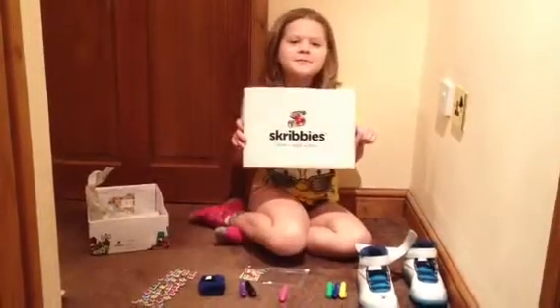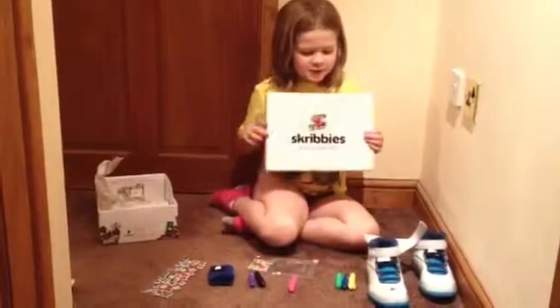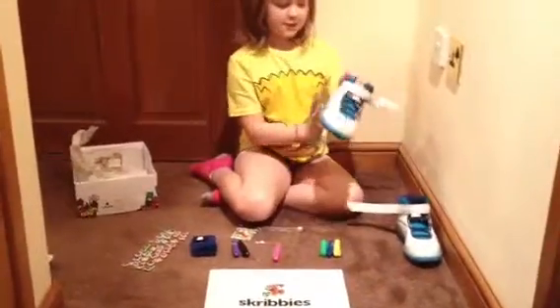Hey, welcome to my review of Scribbies. They're cool trainers that you can draw on.